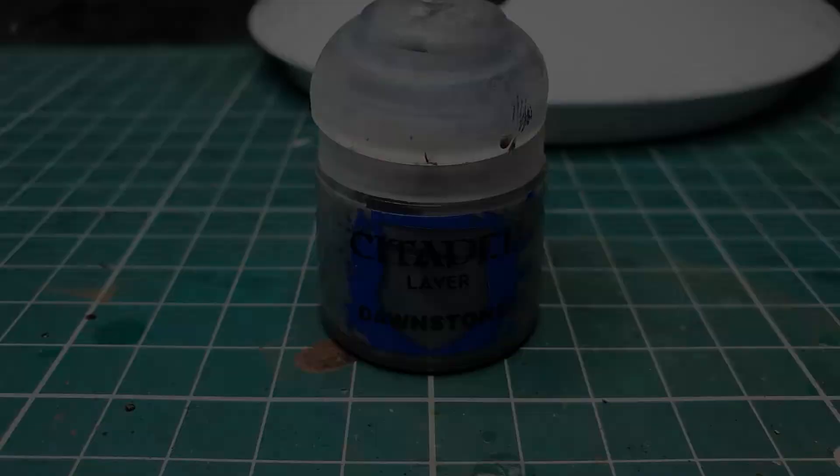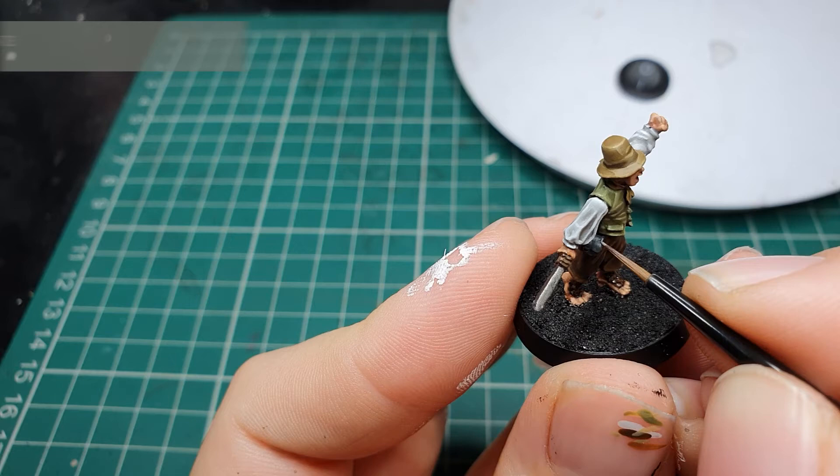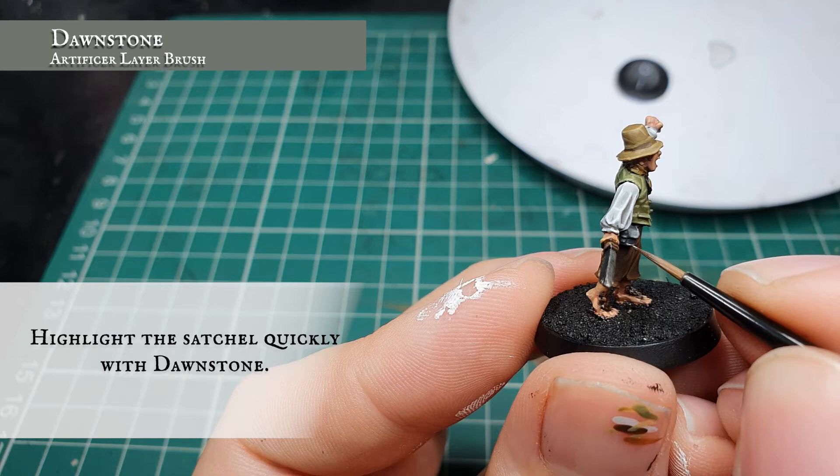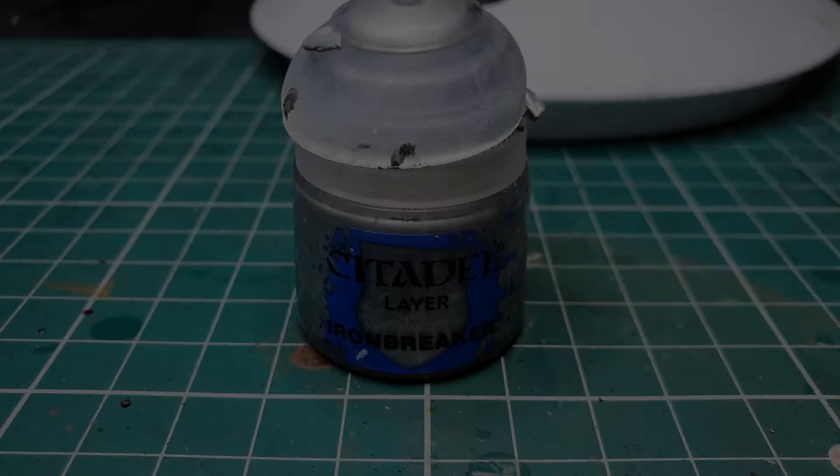Now we're going to use Dawnstone and very carefully apply a fine edge highlight to the satchel. Then using Ironbreaker we can apply a very fine edge highlight just to the edges of the sword blade.